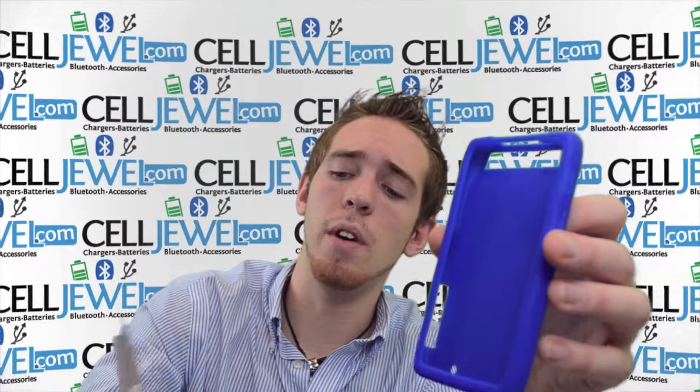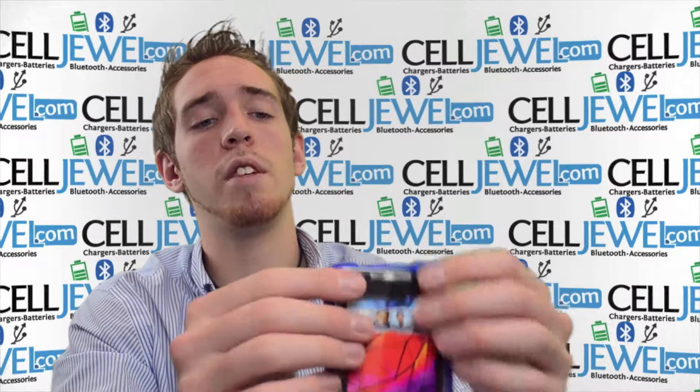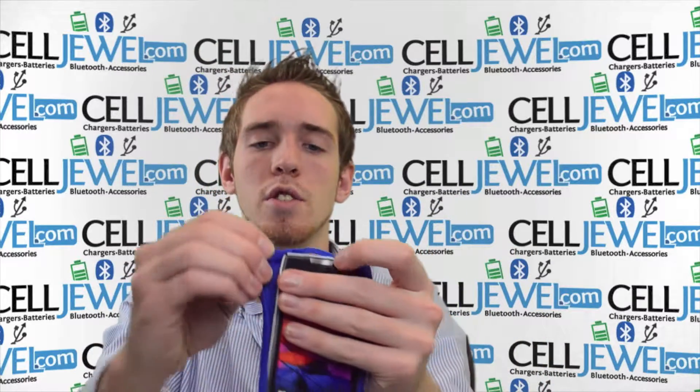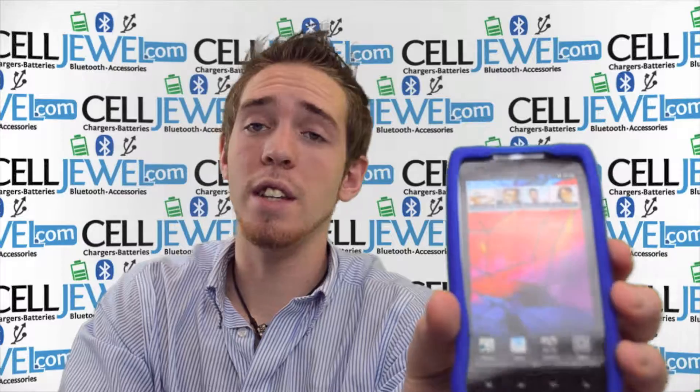When you're putting your phone in there, what you want to do is just take your phone and place it around it just like so and just kind of wrap the case around it. You can grab the edges and wrap it around just like that. Really easy — just grab it and put your phone in there very easily just like so.